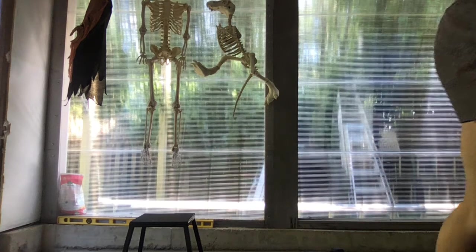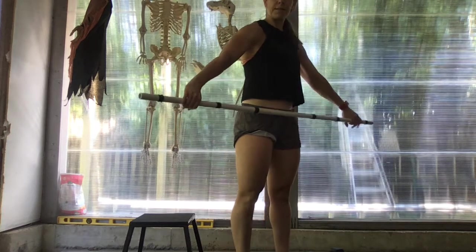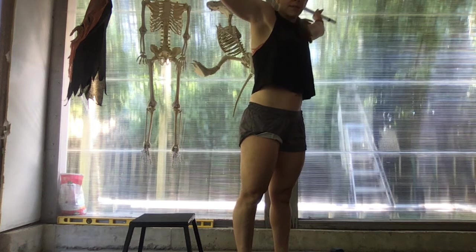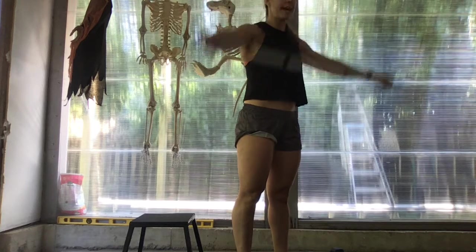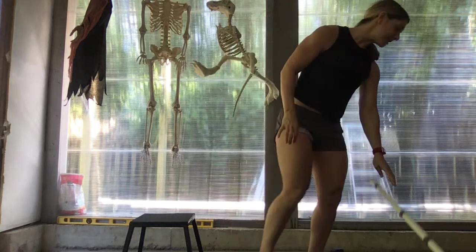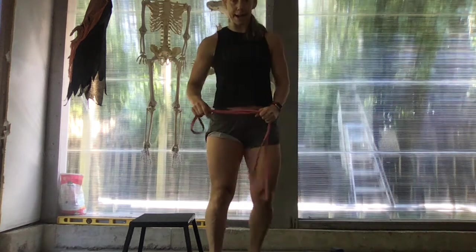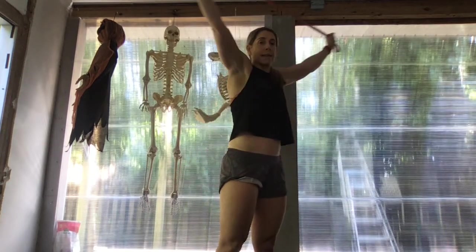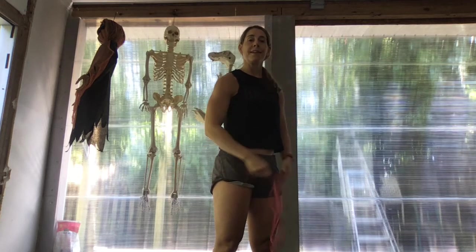If you have a PVC, we'll do ten PVC pass-throughs with a wide snatch grip, sending the PVC back, activate those shoulders, nice straight arms, and then come back through for a set of ten. If you don't have a PVC, we can use a band and do ten banded pass-throughs, just put some tension on the band, keeping the arms nice and straight.